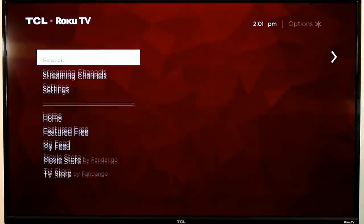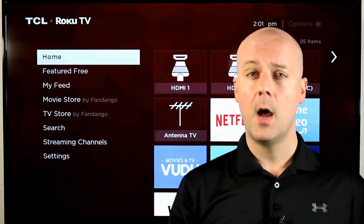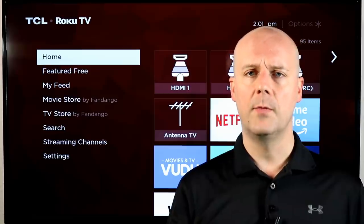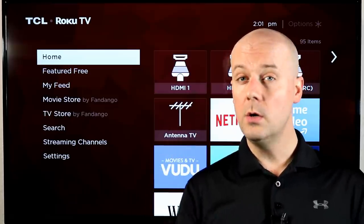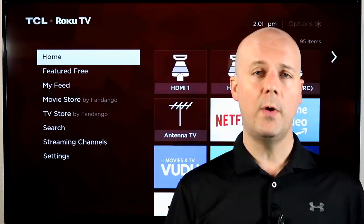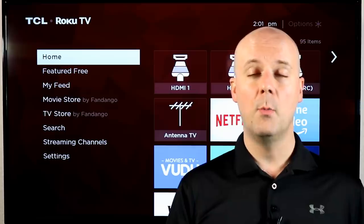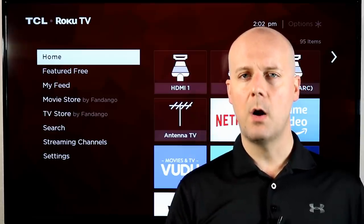So there you go — five quick tips on how to get the most out of your Roku player. If you want to learn more about Roku TVs, I'll put a link to that video down below. If you have a tip for Roku player owners that you think they should know about, leave us a comment — I'd love to hear from you. If you're new here, subscribe and hit that thumbs up. Check back tomorrow for our daily news recap, and every Wednesday at 8 p.m. Eastern for our weekly cord-cutting Q&A. Thanks for your support — take care everybody!